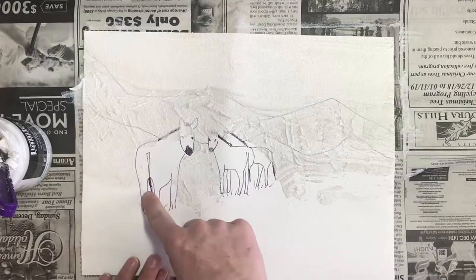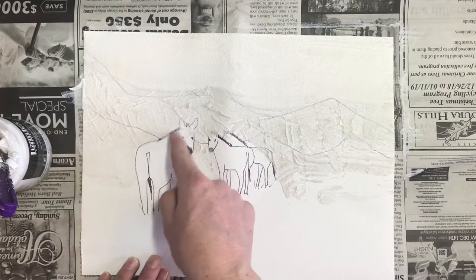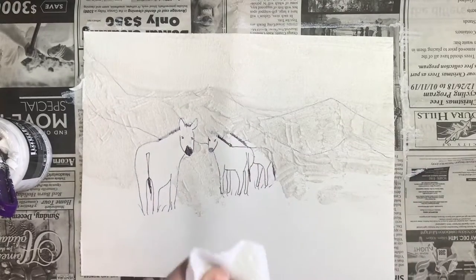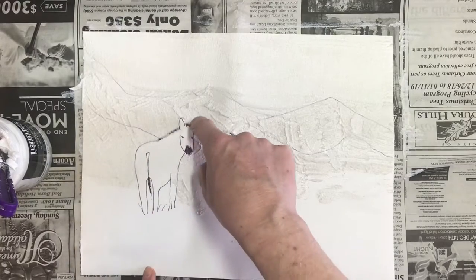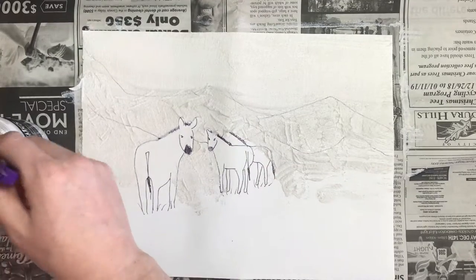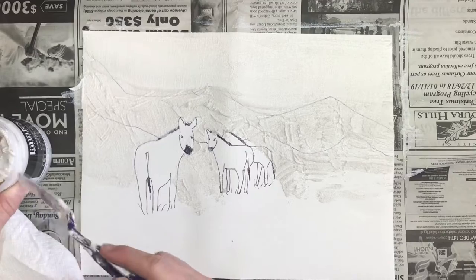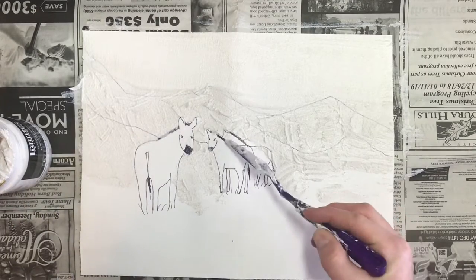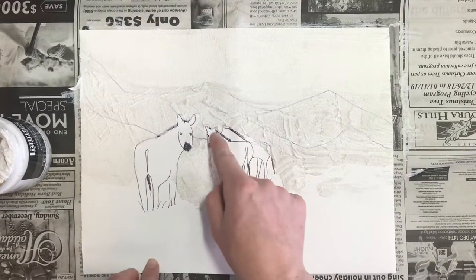If I got any texture medium inside the zebras, I can just use my finger and wipe it off on a paper towel. I'm going to try to remove this texture medium from the zebras. You can also take your palette knife to clean it off, but honestly I think your finger works better.